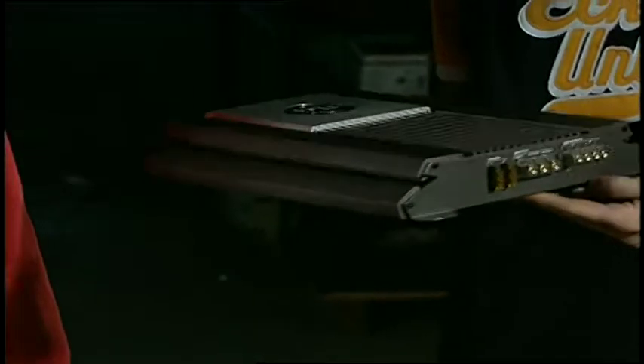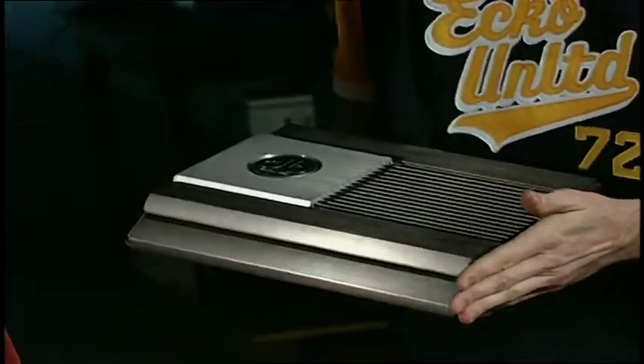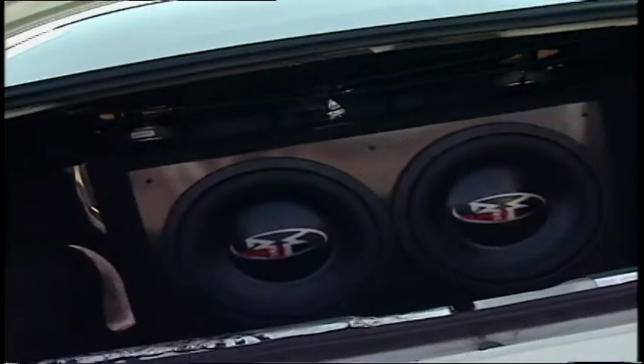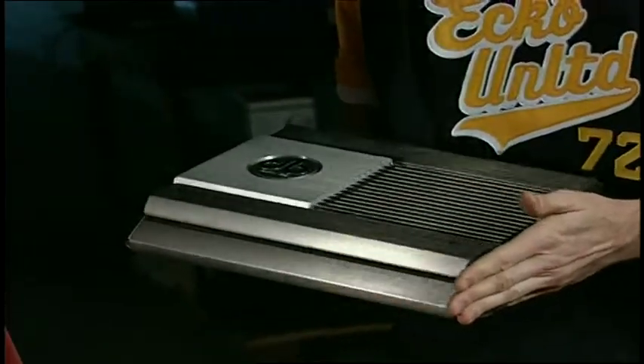We'll move on to the DB Drive. This one's a little bit heavier, a little more beefy. Same deal with the bridgeability — this one is rated at 90 watts by two, and when bridged it gives you 300 watts. This is more than enough to run your average pair of six-by-nines, five-and-a-quarters, or a pair of subs if you want to bridge it. You can also run the subs in stereo — it's just a matter of personal preference.